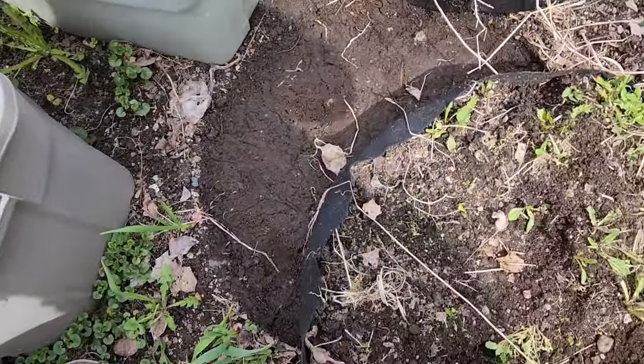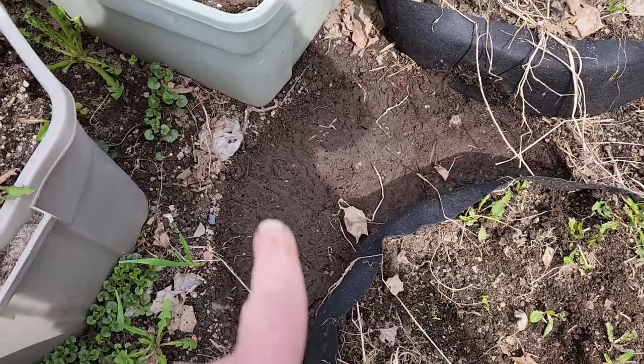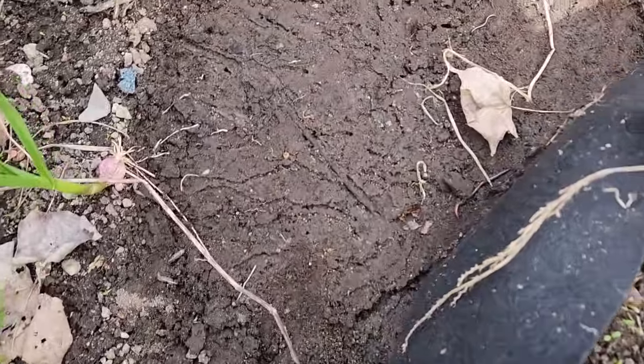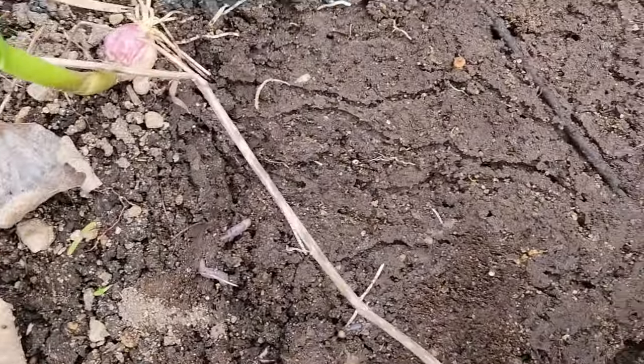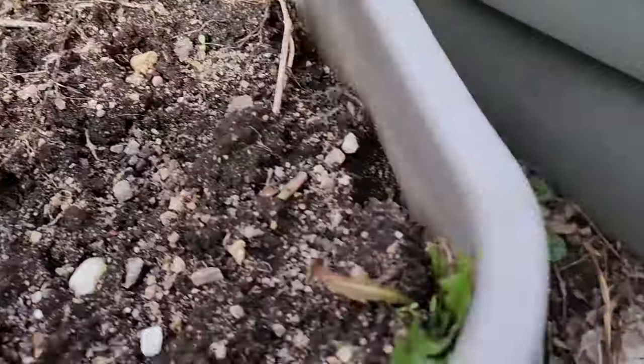Look, I'm gonna get Howie to move these because they didn't do very well. And I just moved one — look at the worms! Isn't that awesome? I grabbed a great big one and threw them over here.